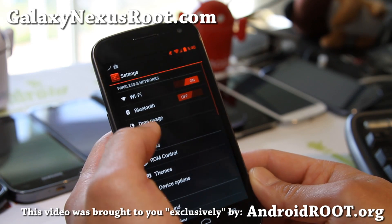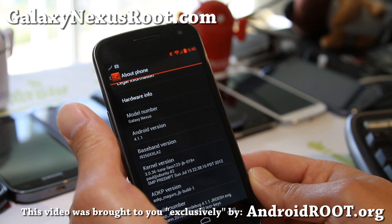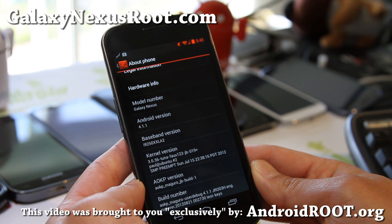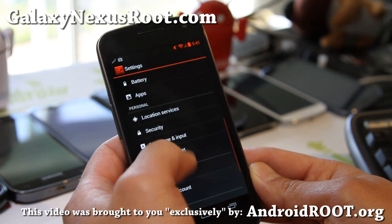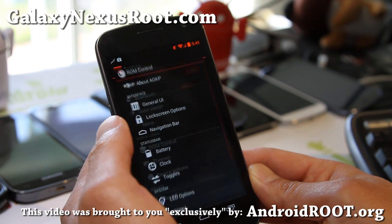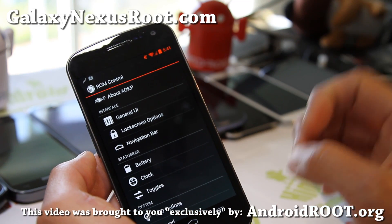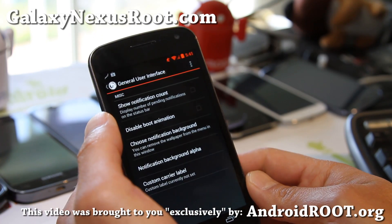Let me give you a little tour. Let's go to Settings, and let's go to About Phone. It's based off 4.1.1 obviously, and you can see the numbers there. Let's actually go look at ROM Control here. With Build 1, it's supposed to be a pretty much stable version — that's why they called it Build 1.